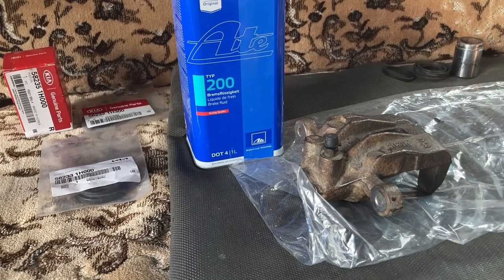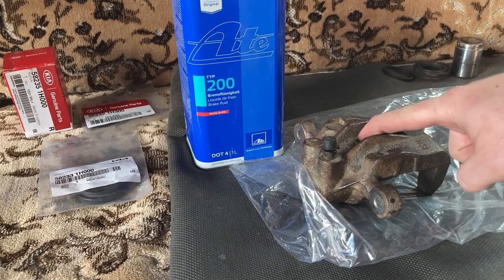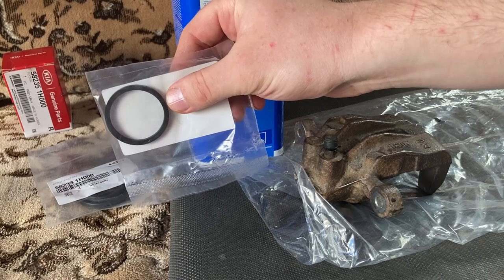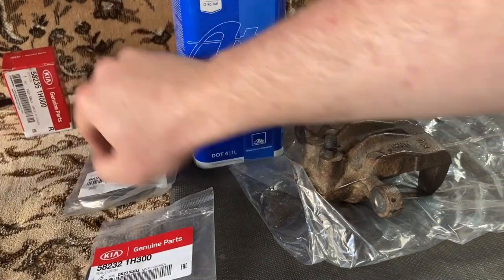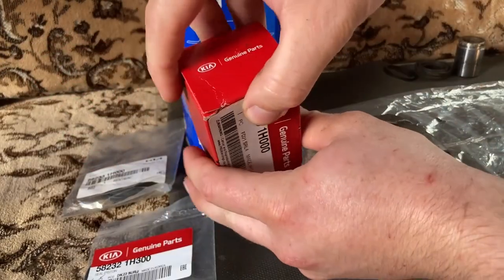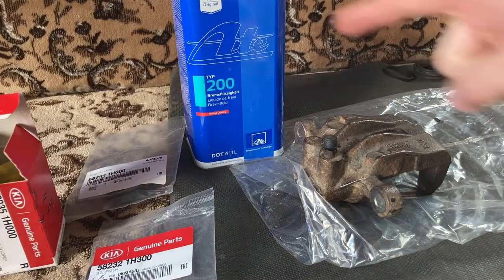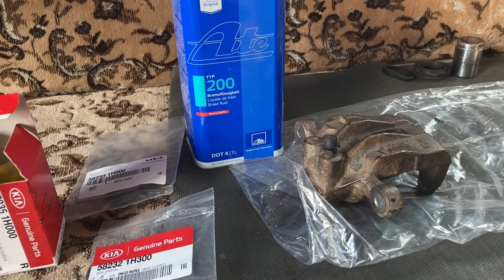Here's what we have for the repair. We have the cleaned-up caliper, and the new parts which are original equipment. This is the inner seal, this is the outer seal to protect from dust, and this is the new piston. We also have brake fluid — the exact same brake fluid the car is currently using. I changed the brake fluid on the Kia about a year ago, using AT-Type 200 brake fluid DOT 4. And we have our old parts to make sure the new parts are the correct size and specification.